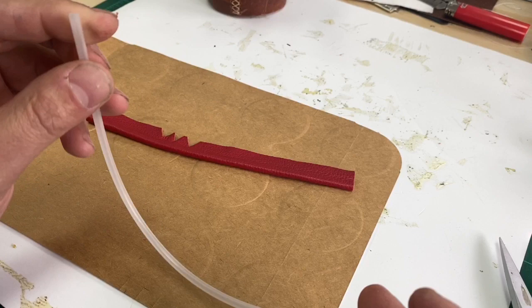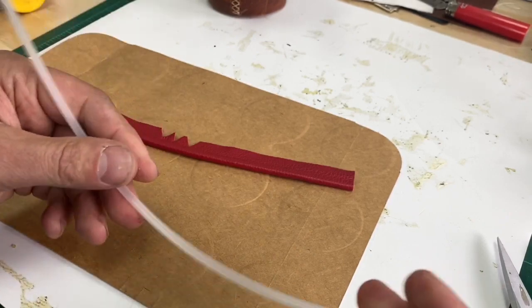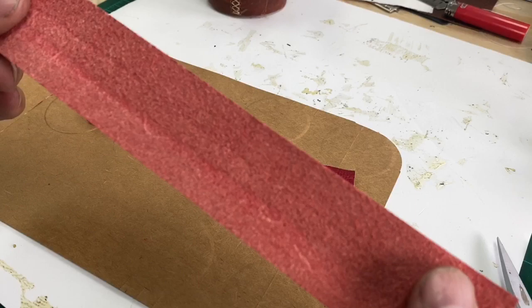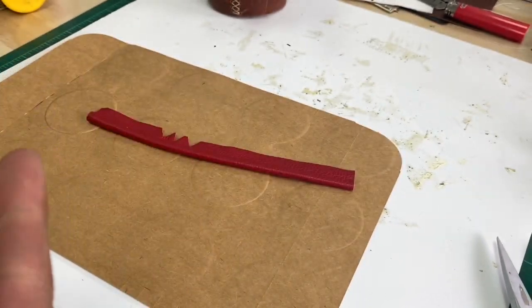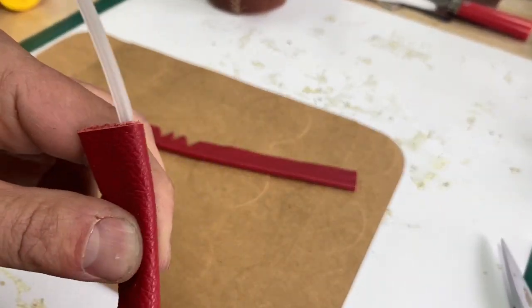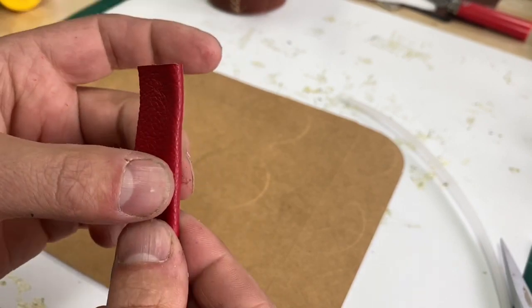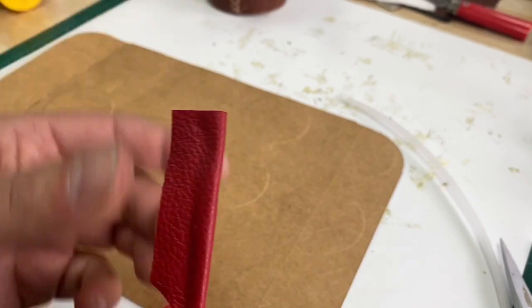If you really wanted a rigid spine, you could do that too. We have this five thirty-seconds cording that we use — this is a standard upholstery type cording, which will give you a fairly nice look as well. In that case, all you would want to do is skive your leather all the way down, just remove that center spine, and then you can wrap this around. And then you have more of a rigid spine. But honestly, I think the no-cord option is better because I can exclude the ridge if I needed to go into some other seams and just skive this off and now it's flat.